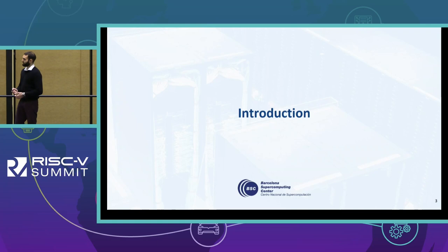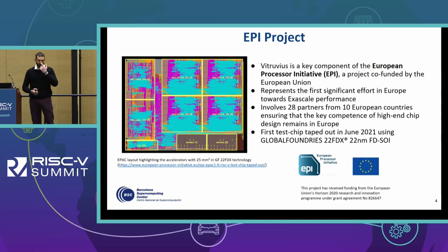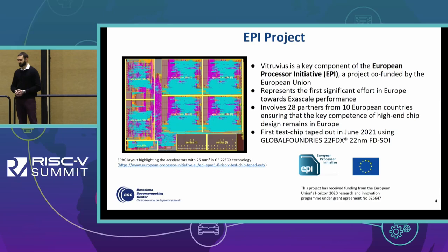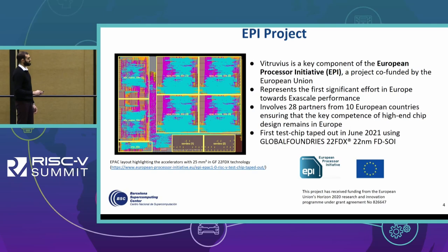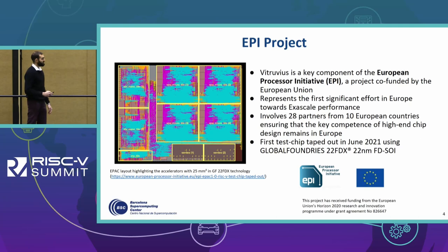Vitruvius is one of the key components of the European Processor Initiative, a project co-founded by the European Union that involves 28 partners from different European countries and represents the first effort towards exascale performance in Europe. The idea is to build up know-how on this type of architecture, fully based on European key competence. We have already achieved the first important milestone, which is the tape-out in June 2021 in GlobalFoundries 22-nanometer FDSoI technology. In this slide we see a sample layout of the test chip, showing different accelerators and the four VPU micro-tiles, each one hosting one Vitruvius composed with eight vector lanes.